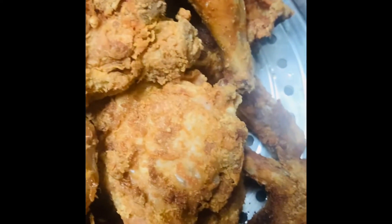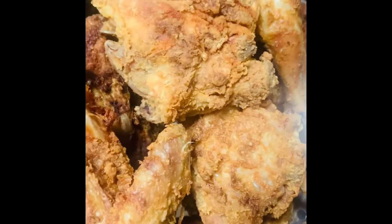I cut up two whole chickens, made some pork and beans, and some dry white rice. And when I tell y'all, this meal was so delicious and brought back so many memories.